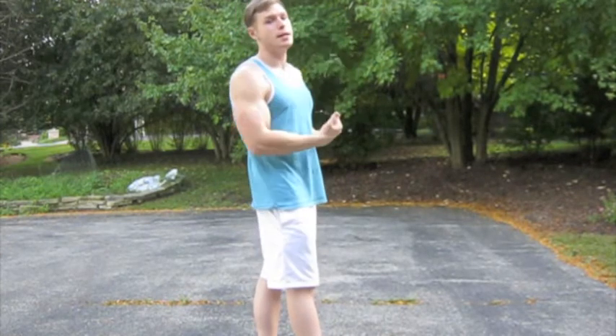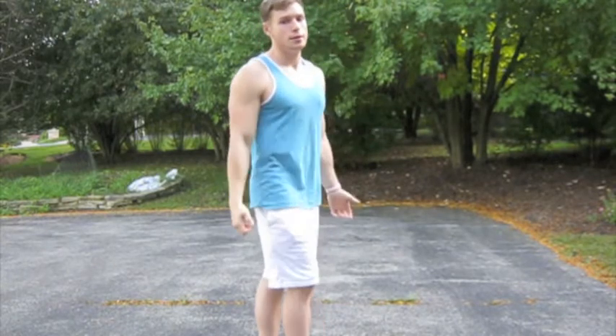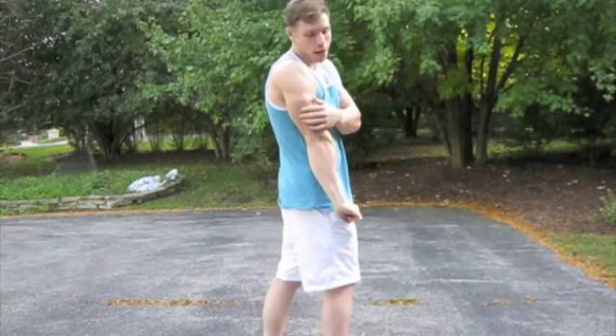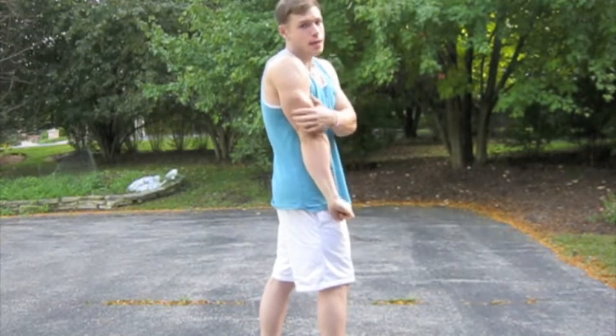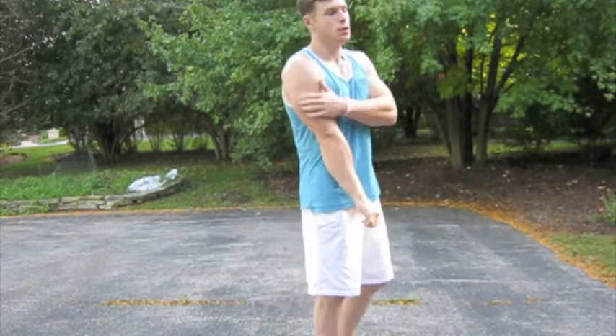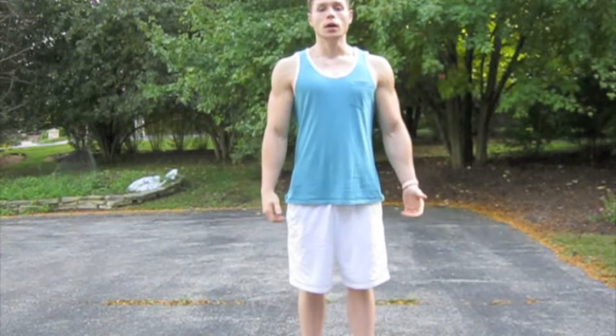Because having size is one thing, but having the definition to go along with that is the second part, and it's really going to get here. Then you're going to hit your tricep — the different heads of your tricep too, because a lot of people just do standard motions and you're only going to work that one head.